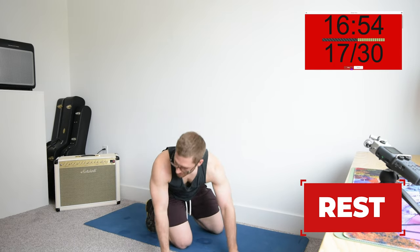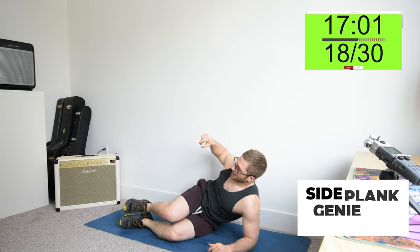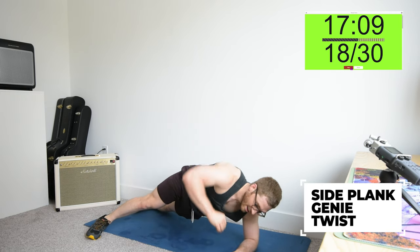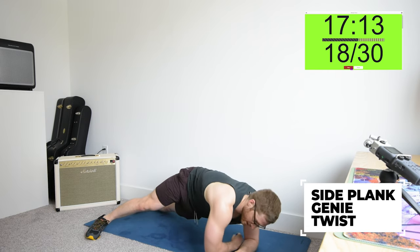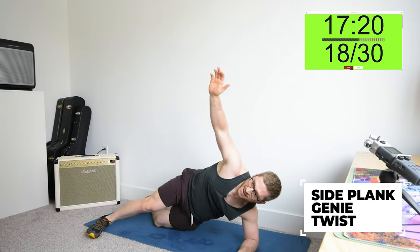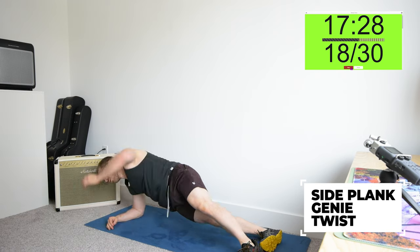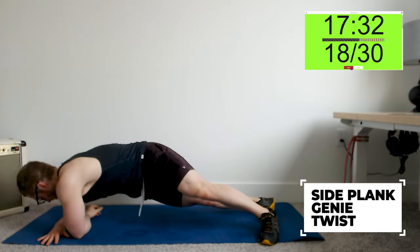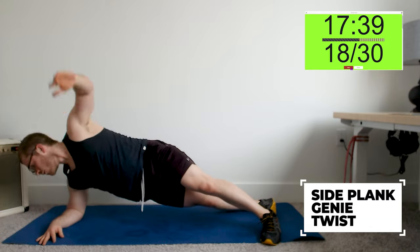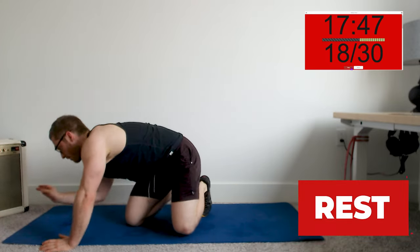And then short side plank genie twist. I say short side plank because I intended for these to be done on your knees, but if you need the advanced version, you can go long side plank with the legs extended. It's more about keeping the neck loose and the shoulders kind of loose — if you can't get that, make it easier. Three down, two to go — that's 18 minutes in, we've got 12 to go.